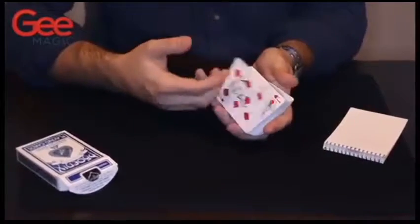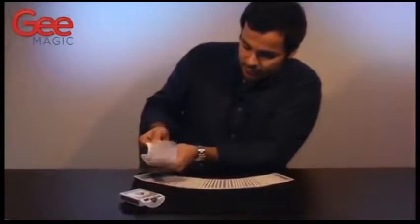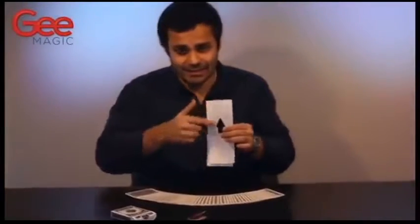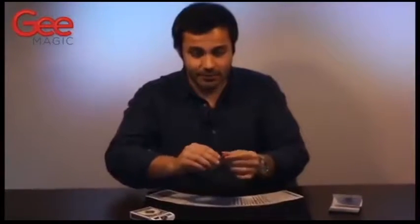Instapad contains three different routines: a production of a freely thought of card, a production of a signed card with a red back that was previously a blue back, and of course the production of their signed card. There's no forces — the card they signed is the card that you produce. Instapad is a G-Magic product. Buy it now.